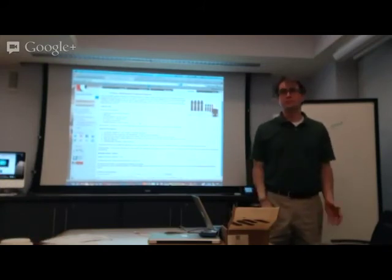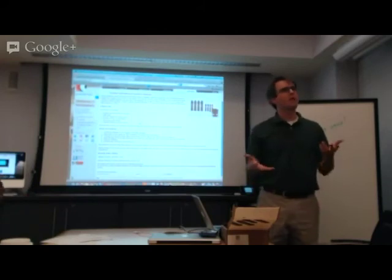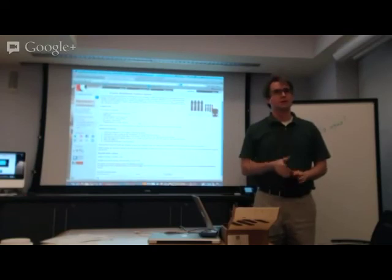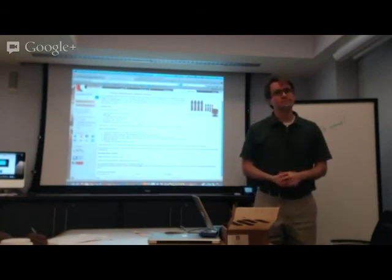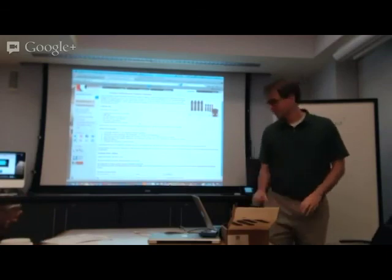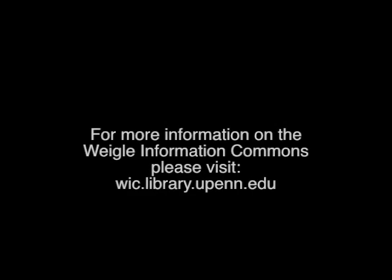If you're interested, just let me know and we'll get you set up and figure out how you can use it. The Education Commons is also going to be acquiring some of these, so they'll have some over there. We expect to have three of them by the fall. Thanks for coming, everyone.